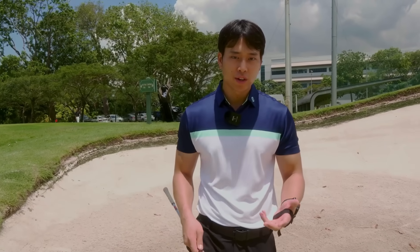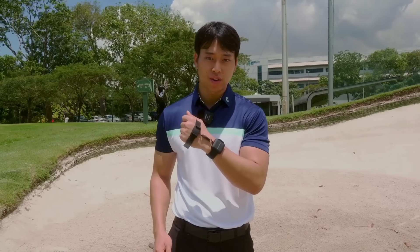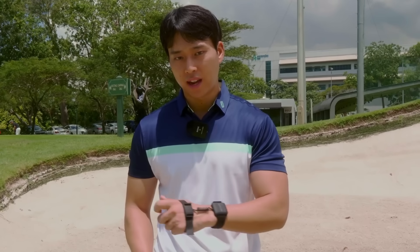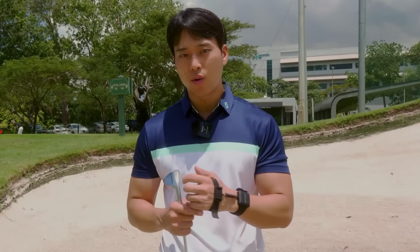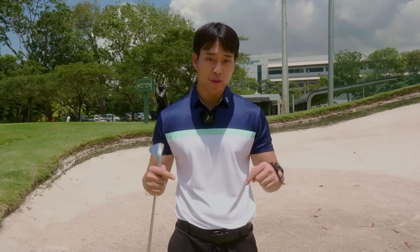To help with this explanation and provide more detail, I've got my trusty HackMotion sensor. This is going to give you more detail on how my wrist is moving through the shot. If you're interested in purchasing one or learning more about this product, I will leave the link in the description box below.